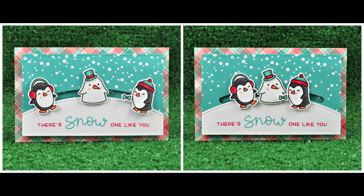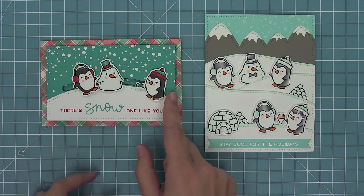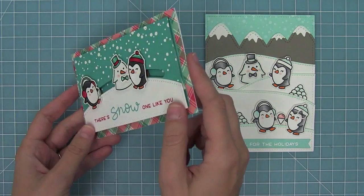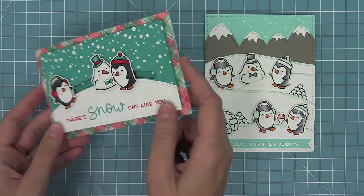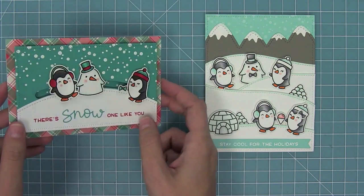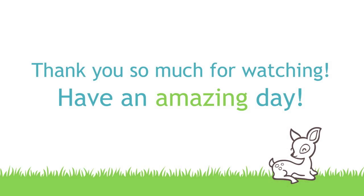So this is Snow Cool — I love this set so much. You can create really cool scenes with them, fun sliders, and I think pop-ups would be awesome with this set too. I love that it's got that snow background builder and I'm using it on almost all of my cards. I cannot wait to see what cool things you guys come up with for this set. Thank you so much for watching and have an absolutely amazing and cool day!